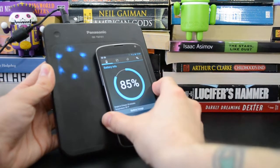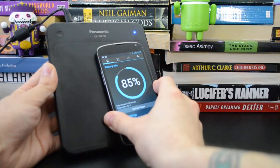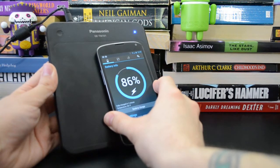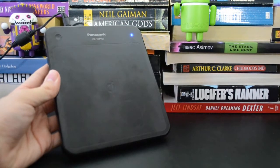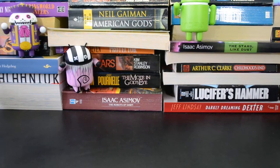The only problem with this charger is that if you leave the phone on overnight, once it's full the charger will disengage and it won't start charging again until you've taken the phone off and placed it back on. So it's probably not best for an overnight phone charger, but it might be cool at a desk or something like that.